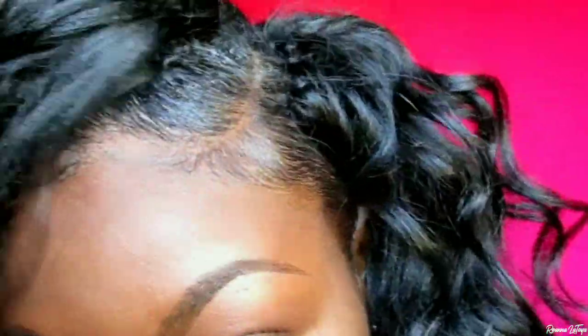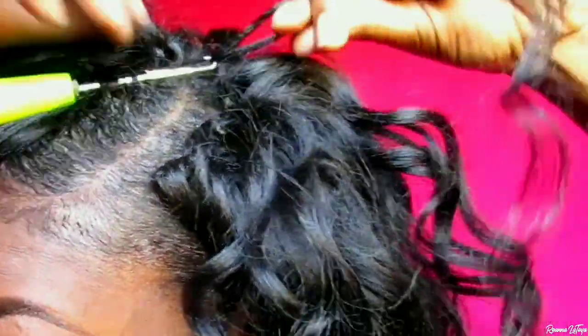This is the end result of my braid-less crochet method. I hope you enjoyed it! Until next time, see you in my next video — and God bless!